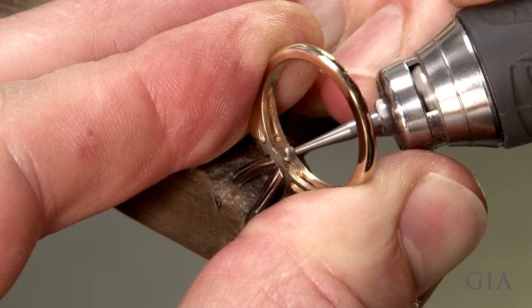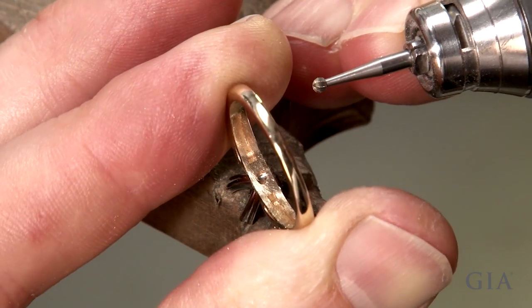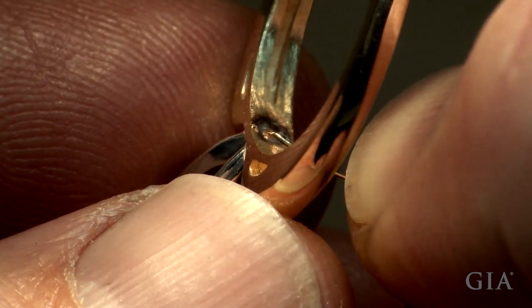To conceal the platinum post from view inside the ring, use a round burr to create a small divot. Then, using a laser, backfill the divot with 14-carat yellow gold.